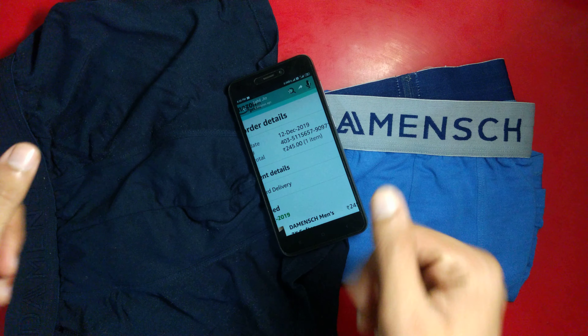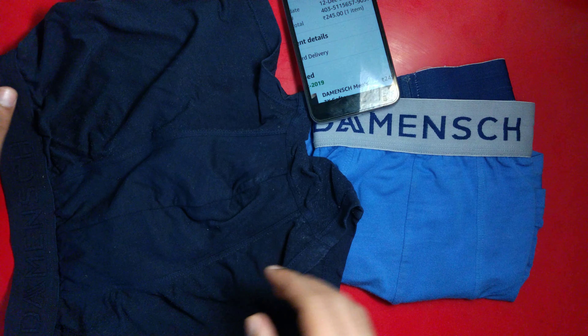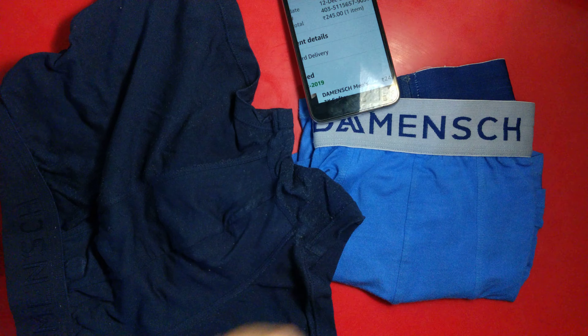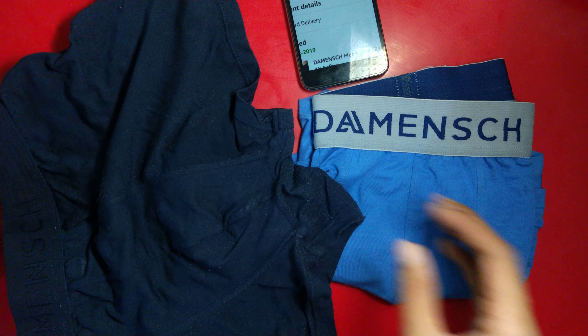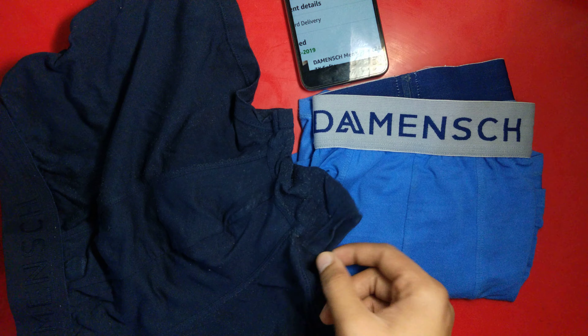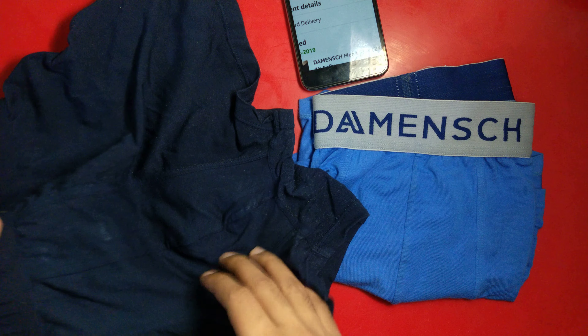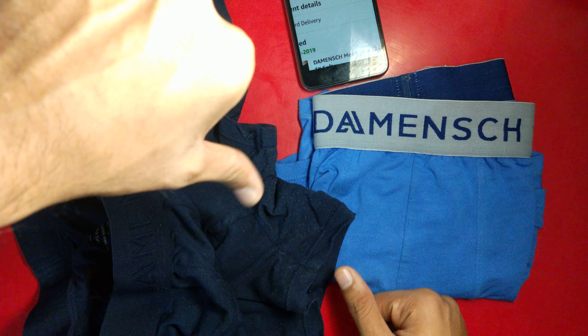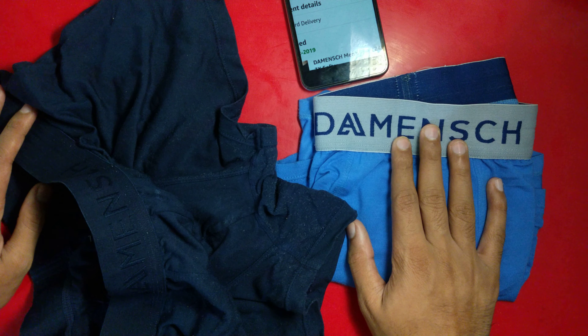The durability is medium — I would not say very less or very high, it's medium. But I was expecting more given the price range, because these underwears are quite costly. So I was expecting it to be more durable, and for me it's a thumbs down.